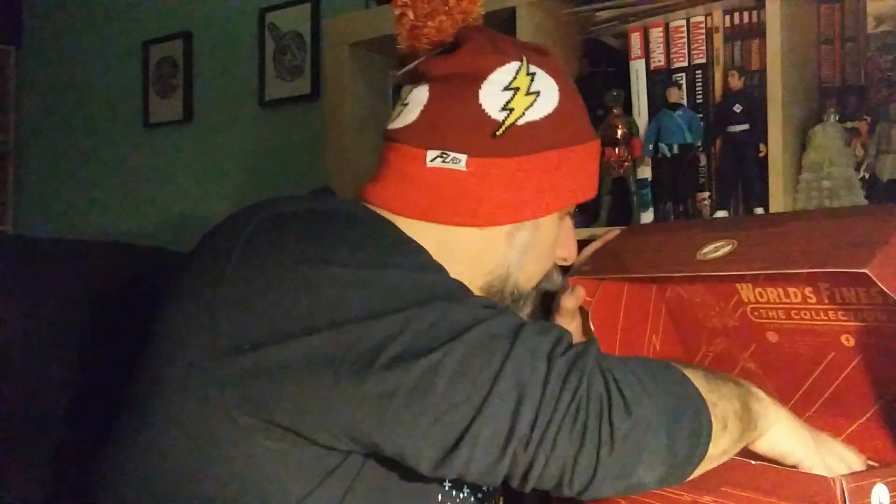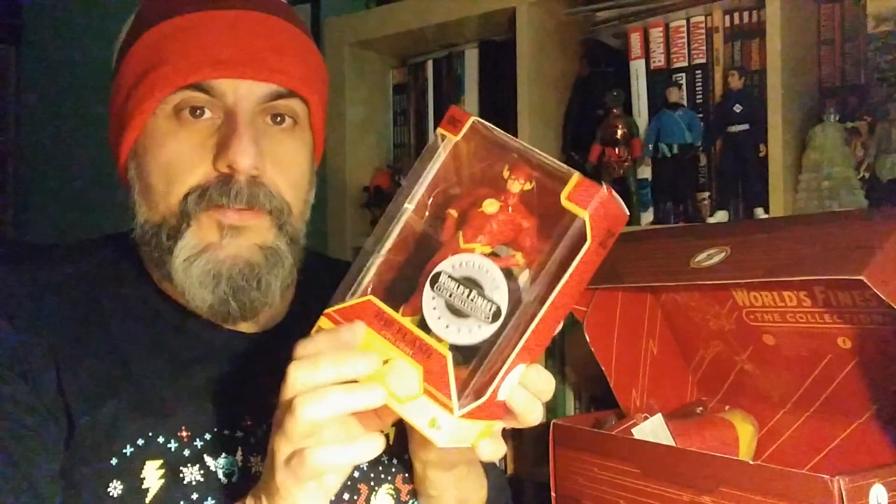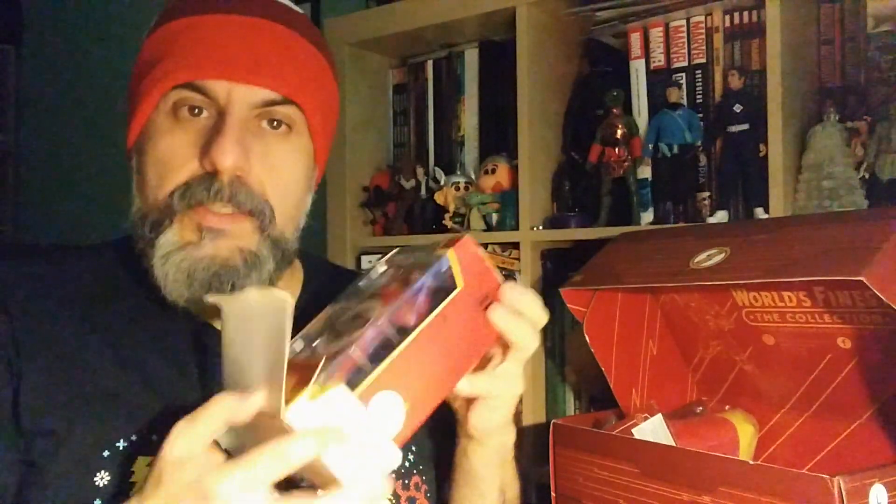There's also a figure. If you remember, they've already done Superman, Wonder Woman, Cyborg, Batman, and I think the villain one was Joker, if I remember correctly. Those are usually pretty good as well, so let's open this to see what it looks like.